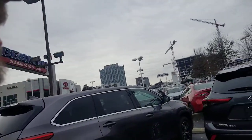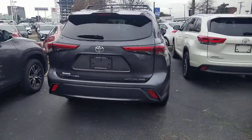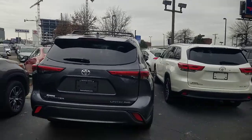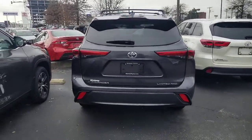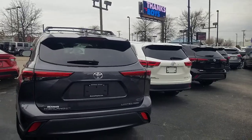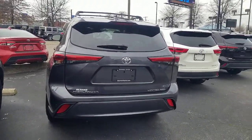Hey guys, Steve Welch here again with Beaman Toyota in Nashville, coming to you from downtown. I am looking at this new Highlander, answering questions as I always do about the new kick door, raising and lowering your back door, and how to adjust your height. This is going to help people for a long time to come with all of those answers.